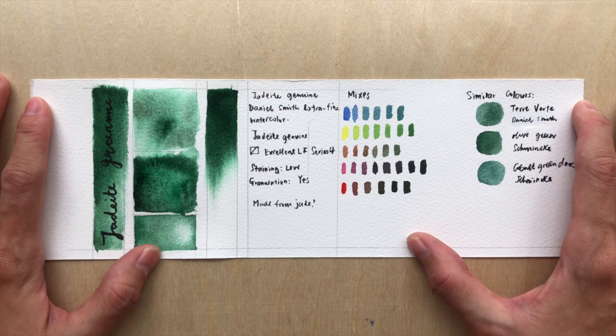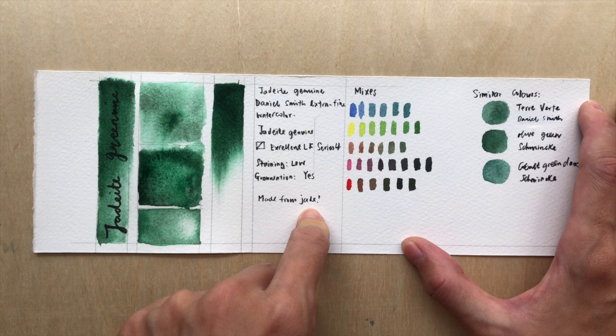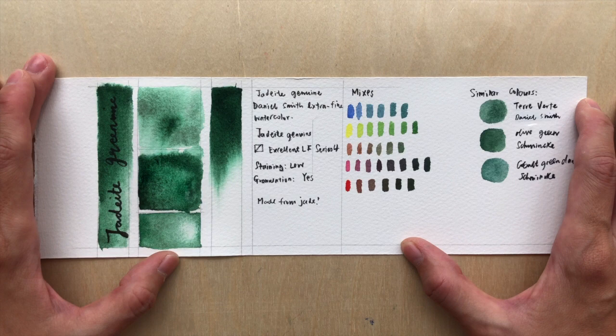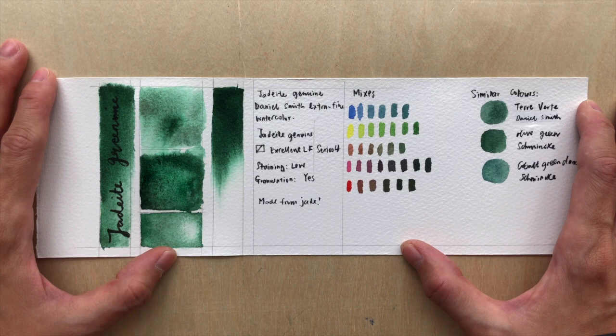Let's talk about Jadeite Genuine — this is a PrimaTek color from Daniel Smith Extra Fine Watercolors. If my mom knows about this she will kill me, because it is made from real jade gemstone. For Asians, jade is considered a very expensive and precious stone, and jewelry made from a good piece of jade could cost up to a few thousand dollars or more.